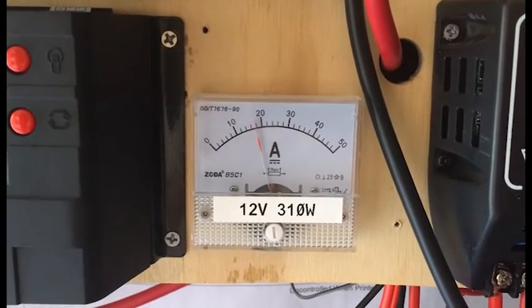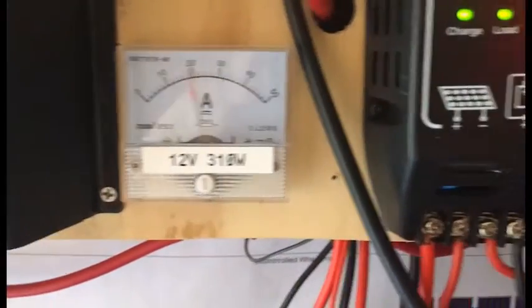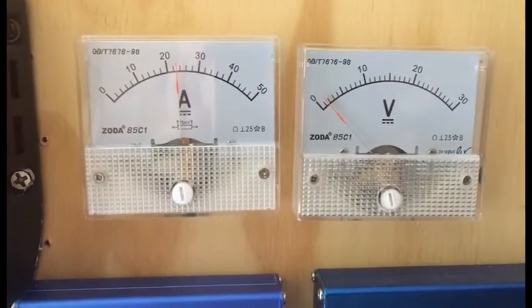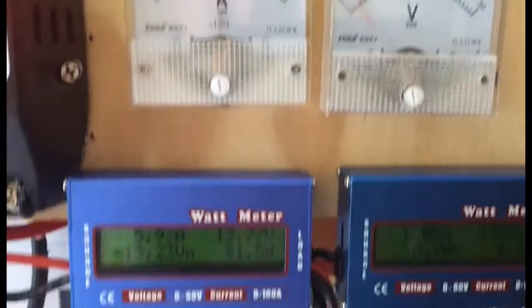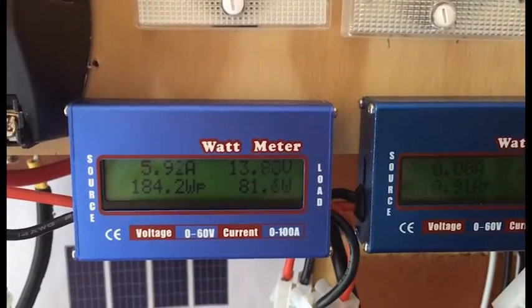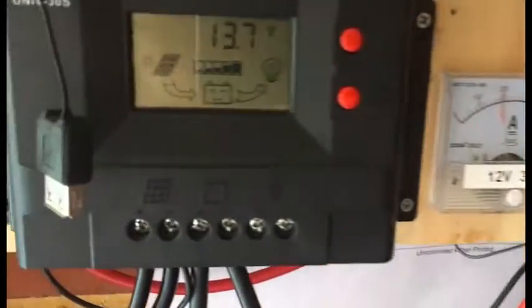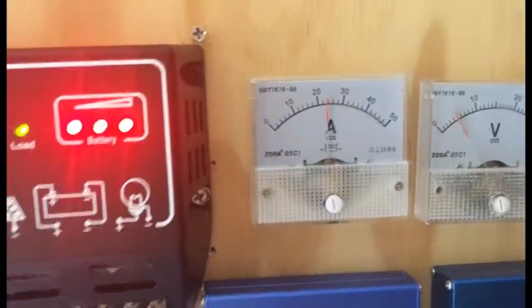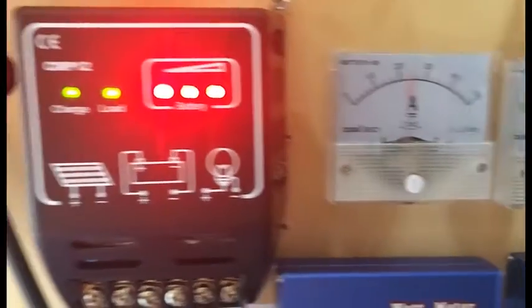That's how much I'm bringing in on the second string — or really the main string — and that's how much I'm using. I'll just pull down the panels and clean them up a bit. Pretty much whatever I bring in I pretty much use.